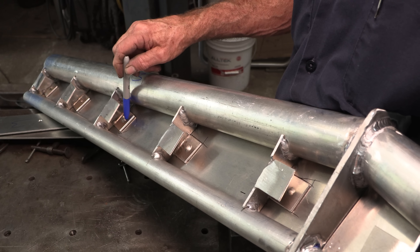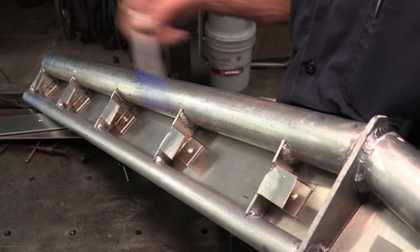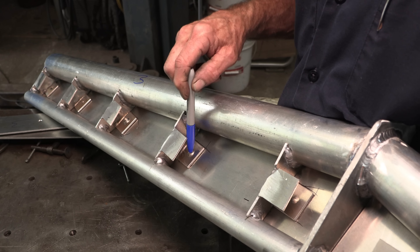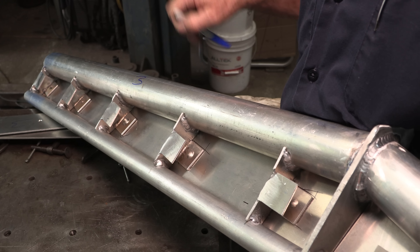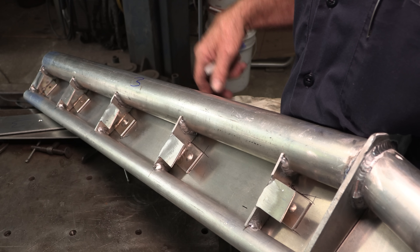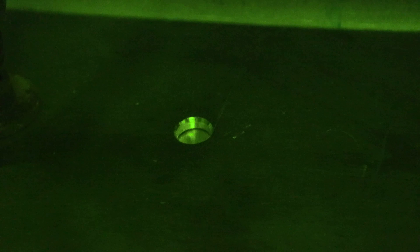Every one of them shows signs of penetration, but these ones right here in the center really show you the grab — the rivet-style head on there — showing you the grab of the penetration we're getting from the top side.